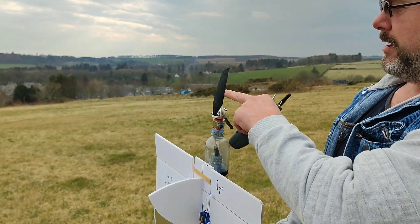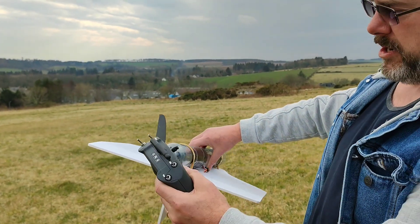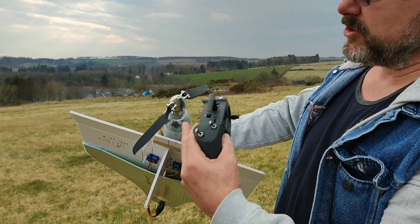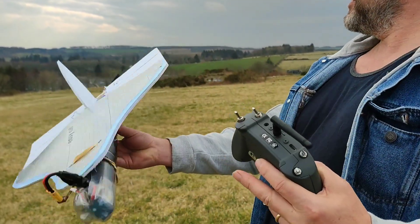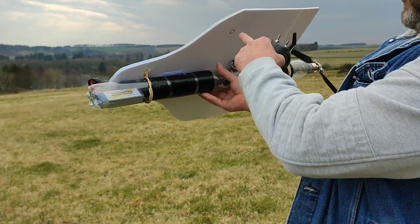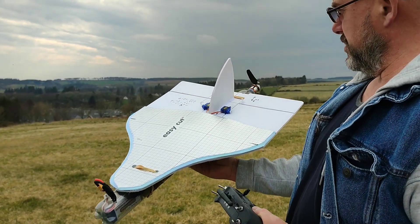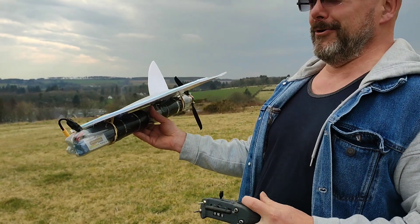What I did is I took the propeller I used before, just reversed it — took the propellers off and swapped them around. I put the CG at what I think is 25% of the wing. It's quite difficult to calculate, and it's my first time with something like that, so we'll see how long it lasts.